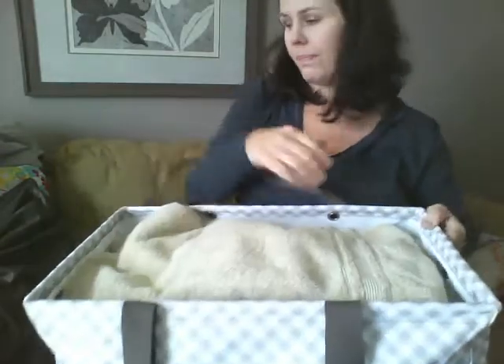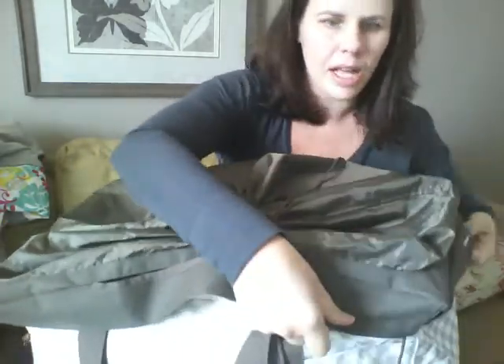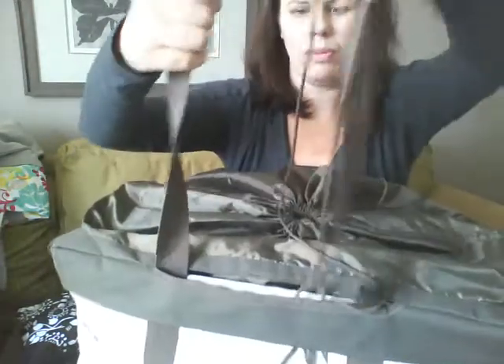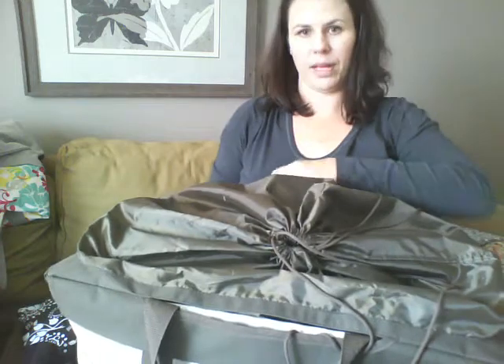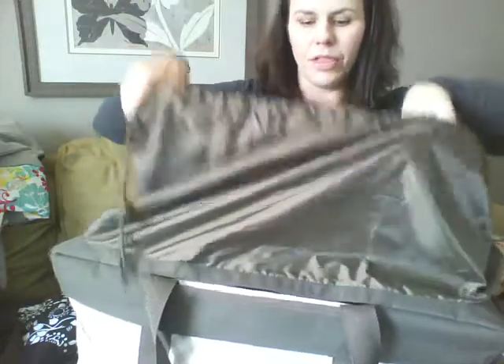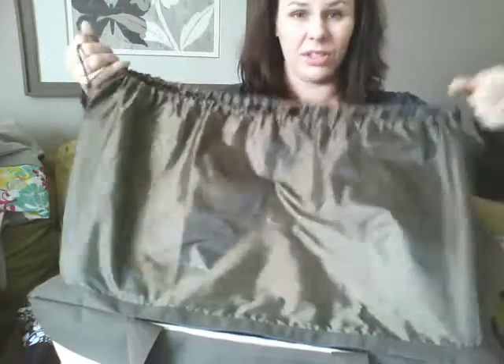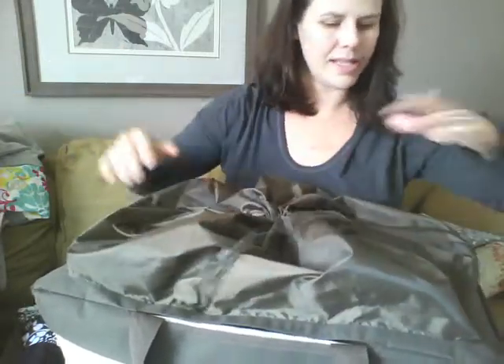It also comes with an optional lid you can buy called the cinch top lid. It just goes over — see how it has a little elastic? It fits on those corners and kind of hugs the corners. I've got it on both sides, then I pull through — there's a good little opening where I pull my straps through. Then you just cinch the top. The great thing about this is if you wanted extra space on top for packing or storing things, you could really pack it all the way up to the top of the cinch top lid and everything would still stay put inside.